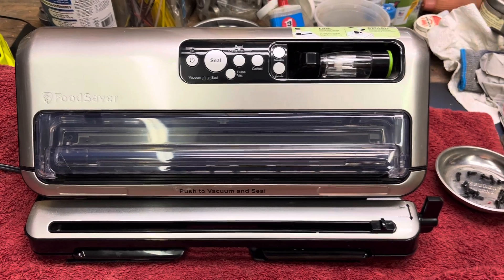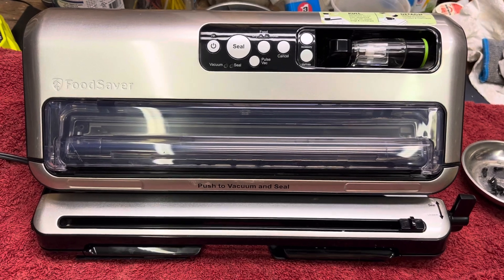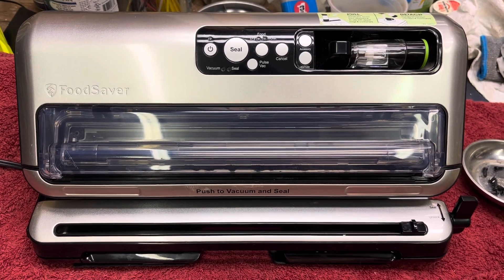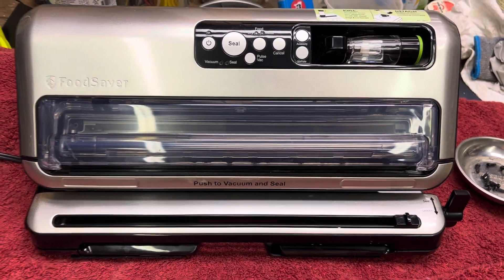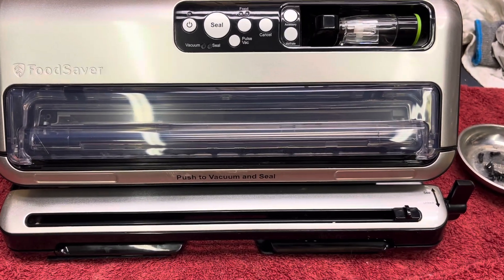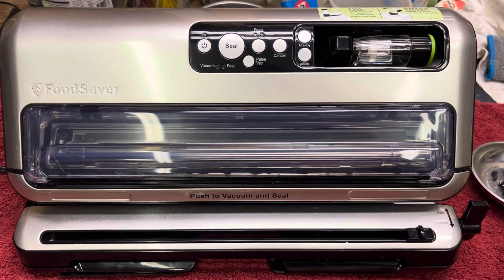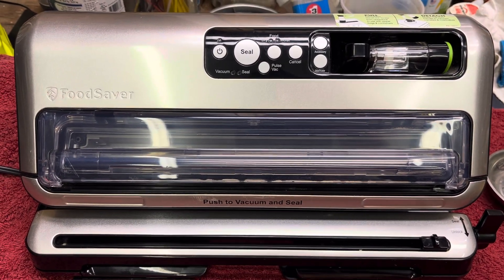Here's a super crude video on how to disassemble a FoodSaver FM 5480. I've got to get in and clean up the actual pump — the pump piston — so that it will continue pumping correctly.